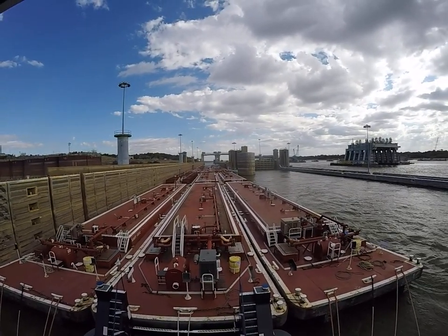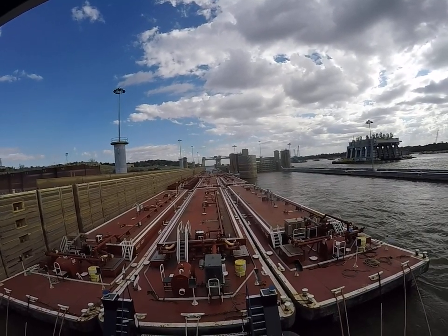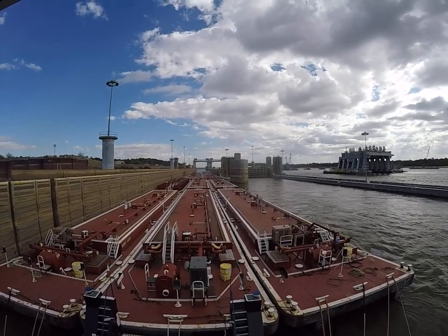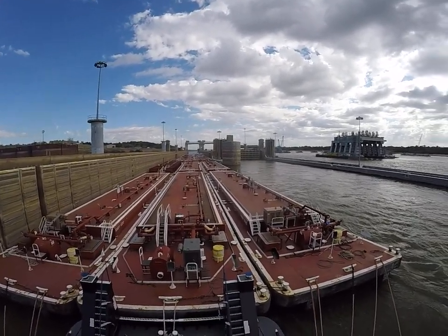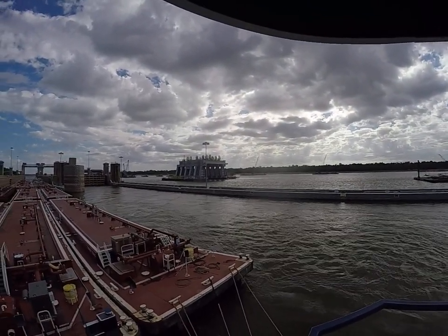We got the equivalent of 15 loads. It's six little ones and five big ones. See that structure out there is floating on two barges.